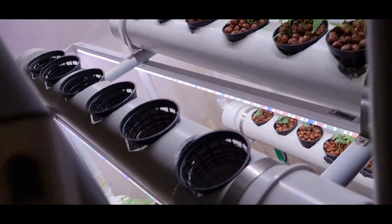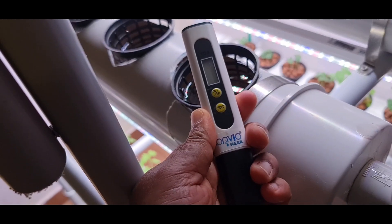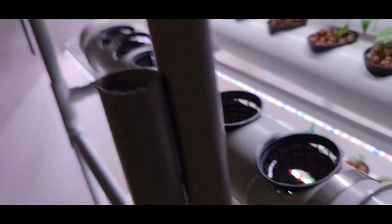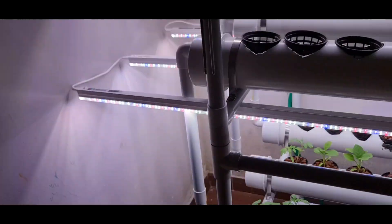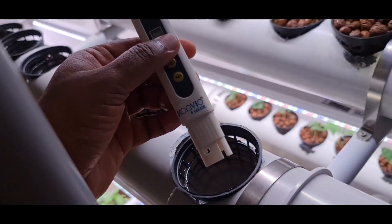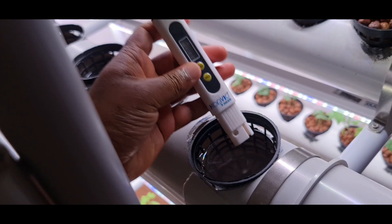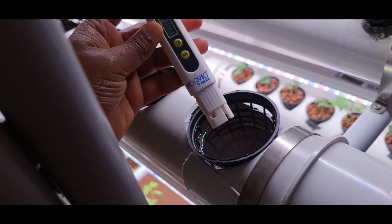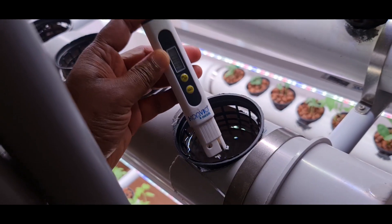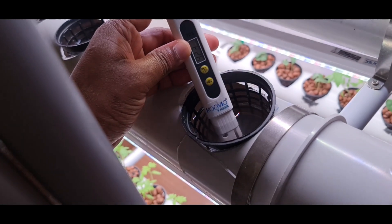Now, how to measure it? That is the TDS meter, which is available online. I will just show you how it works. This is the TDS meter — it has electrodes at the bottom. Just switch it on and dip it in. Before I added nutrients, the TDS of this fluid was 150. Now after adding nutrients, it is showing 923, which is ideal for any kind of plants.